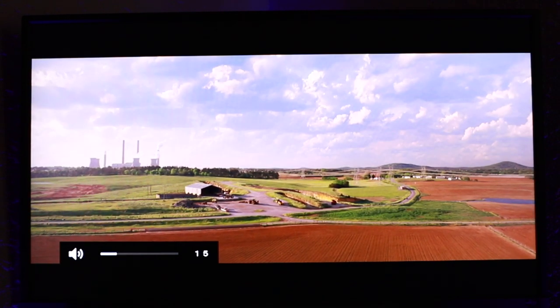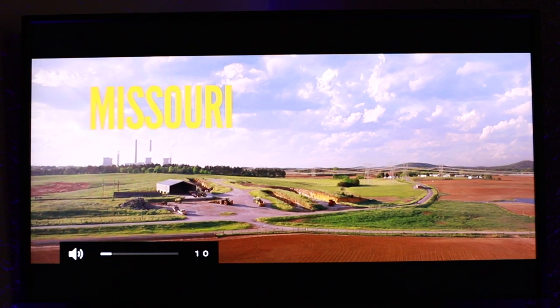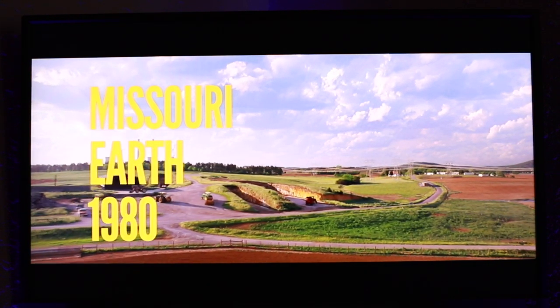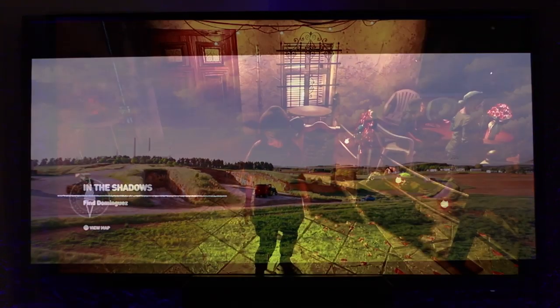I know you can't hear exactly what I hear, and I'm only using a small set of Yamaha satellite speakers, but all things considered — especially since I got this for $178 on Black Friday — I'm super satisfied with the results. Just as a test, let's go ahead and run some quick HDR gameplay and see how it does.